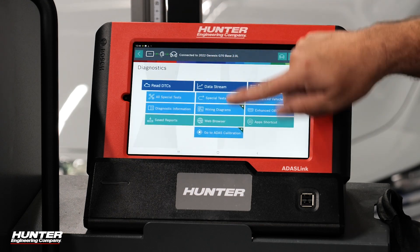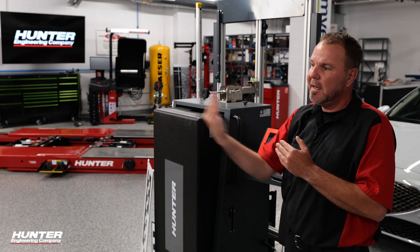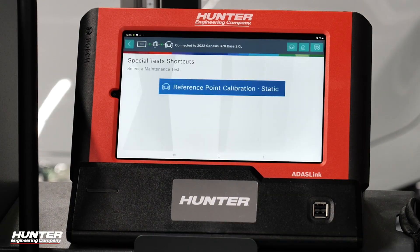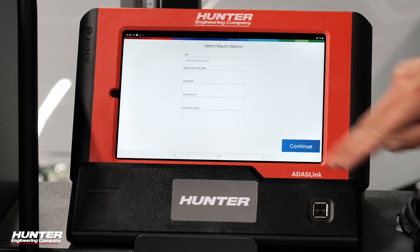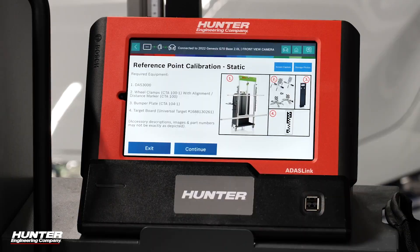We're going to back out of that and go right into the ADOS calibration. We're going to go step-by-step and show you how to do this. This is a two-part process — you're going to have a far and a near calibration distance required. We have two options available: front-facing camera and the radar. Let's go ahead and get into the camera. Everything you need is shown right on the ADOS link — we're going to need our DOS 3000 rack, a very unique target set, front bumper guard, and of course our wheel clamps.